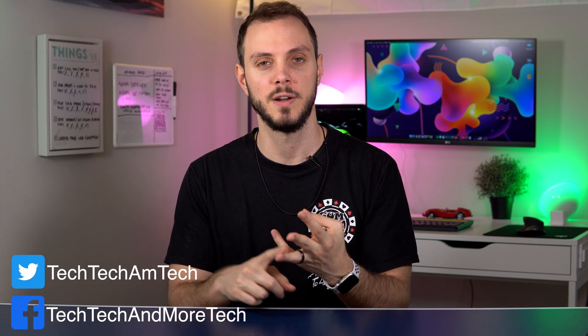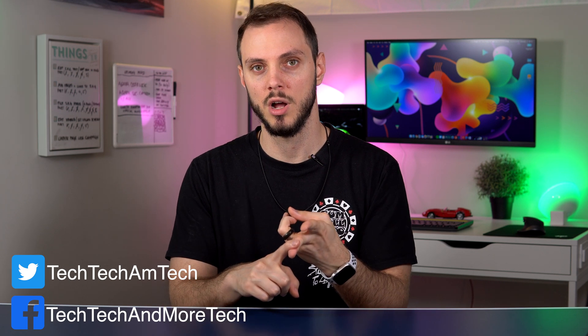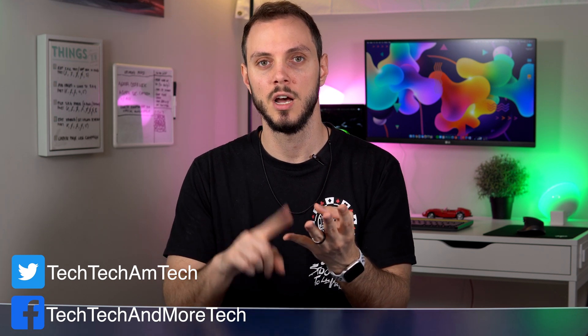So far we have discussed what is a smart home, what are the benefits of a smart home, what kind of smart home devices are there, how do we control these devices, automations, connection protocols, ecosystems, hubs, and now we're here at networking and security. If you haven't seen those videos yet, there are links in the description below or you can go to techtechandmoretech.com.